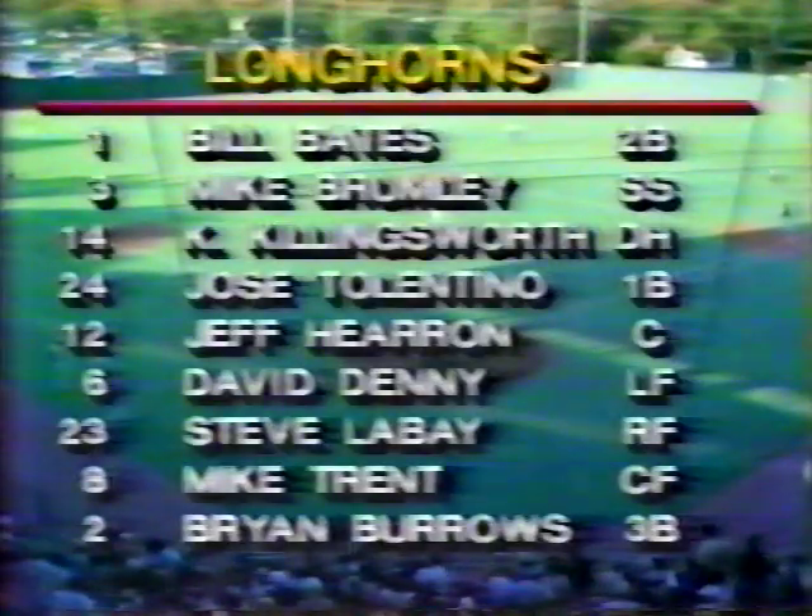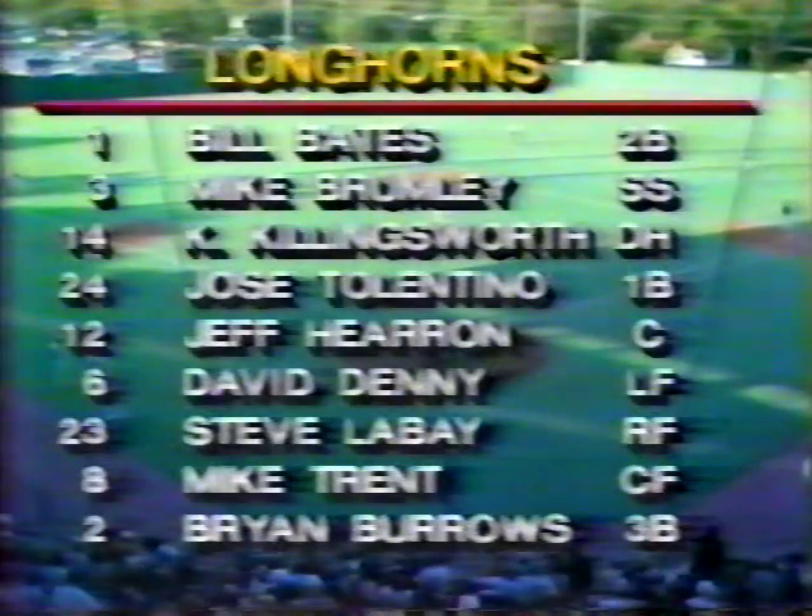The University of Texas once again will be the visiting team. This is of course their home field, but the way the double elimination tournament works through coin flips and whatnot, Texas will be the visiting team. Here's their starting lineup.